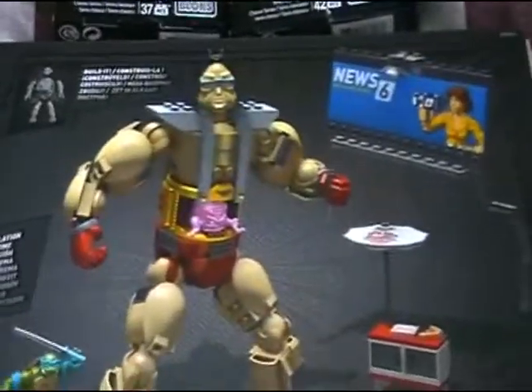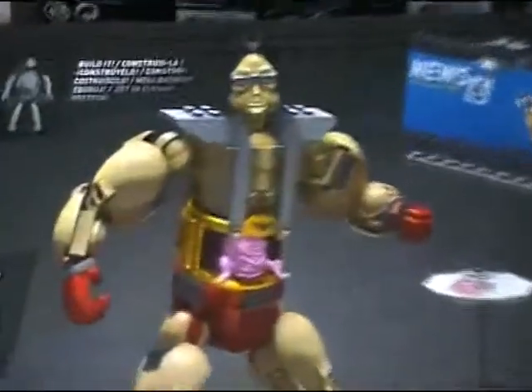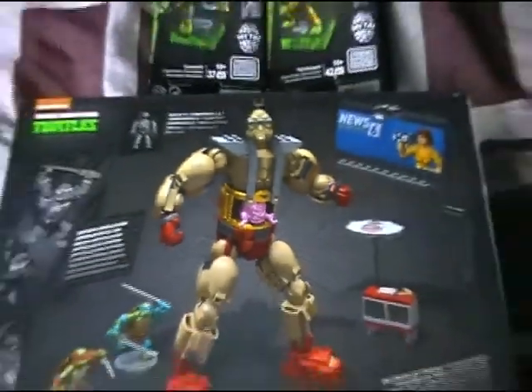We've got some nice artwork along the side of the box itself. And then you've got the figure and the little mini figures, so you can see the size difference.